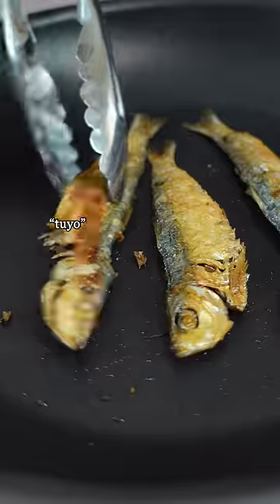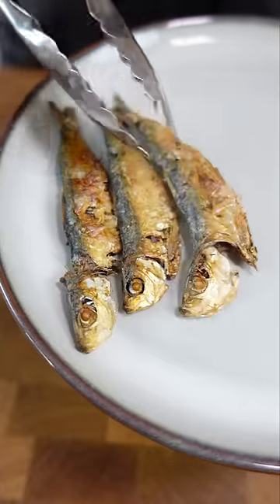I grew up knowing this fish as tuyo, which means dry. It's a dried herring and it's delicious when paired with the right ingredients.